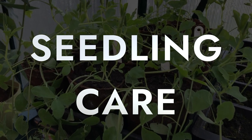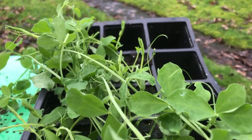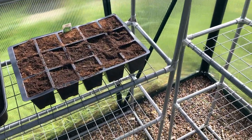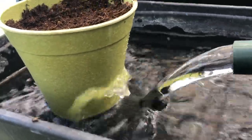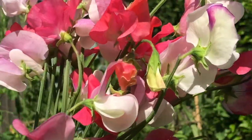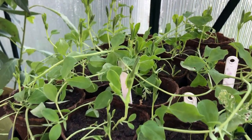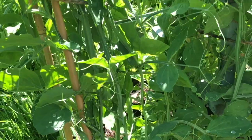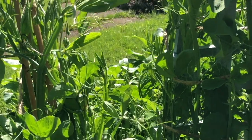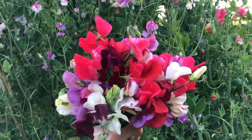Seedling care. You should see germination in one to two weeks. Remove the propagator lid and move to a location where the temperature is around five to ten degrees. Keep the sweet pea plants well watered until it's time to plant them out in spring. They can deal with a light frost and are hardy down to around minus five. I plant out my autumn sown sweet peas in early March when the temperatures are consistently about five degrees. They will need to be hardened off — this is the process of gradually getting them acclimatized to the outdoor conditions. Take them out during the day and bring them back in at night for around a week.